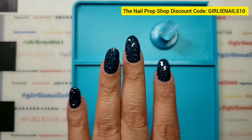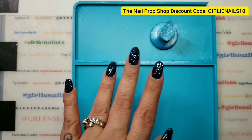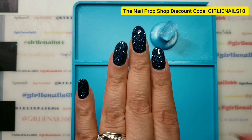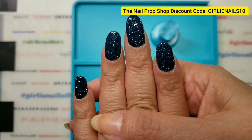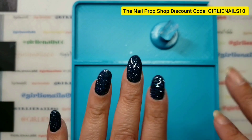Thanks for hanging out with me while I do my nails. I hope you are having a great day. And remember — be somebody's sparkle! Bye!